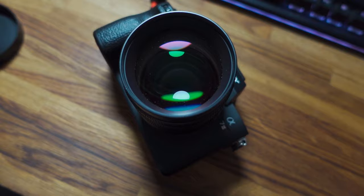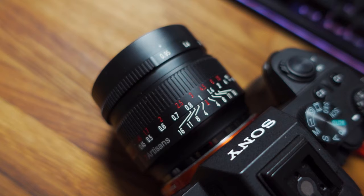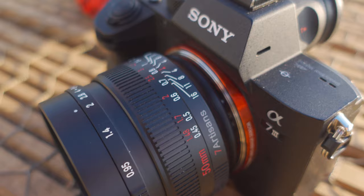This is the 7 Artisans 50mm f/0.95 aperture lens for APS-C cameras. On paper, this is a pretty remarkable lens, and in this video we're going to be taking a look at some photo and video examples, basically seeing if this lens is worth adding to your kit bag. This APS-C lens is currently available for the EOS M, Fujifilm X, Micro Four Thirds, Nikon Z, and Sony E-mount cameras. You can pick this up for around £225 on Amazon, or even a little bit cheaper on other websites like eBay. In this video I'll be testing it on Sony's E-mount on my Sony A7 III.